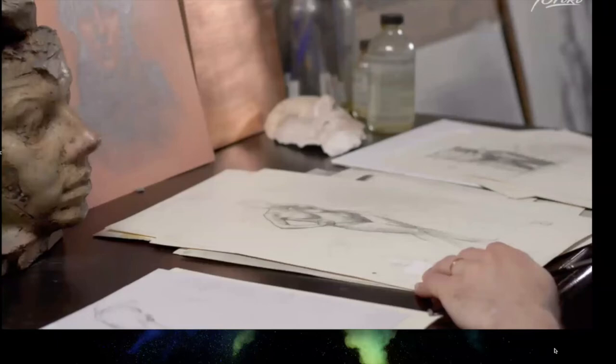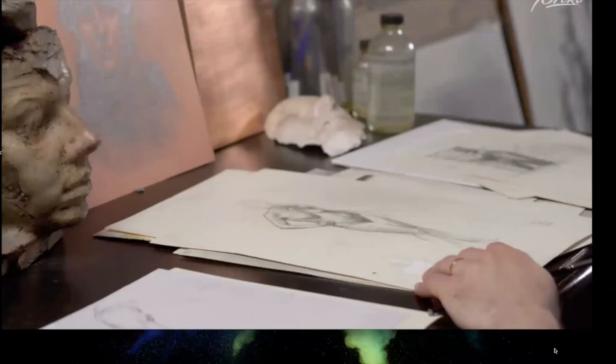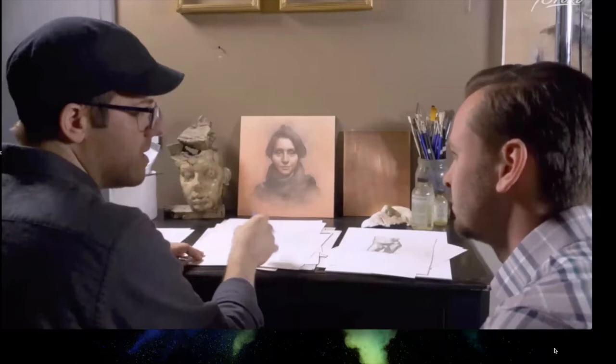Bowman notes that as you get better at drawing, these things happen a lot faster than it might seem at first.